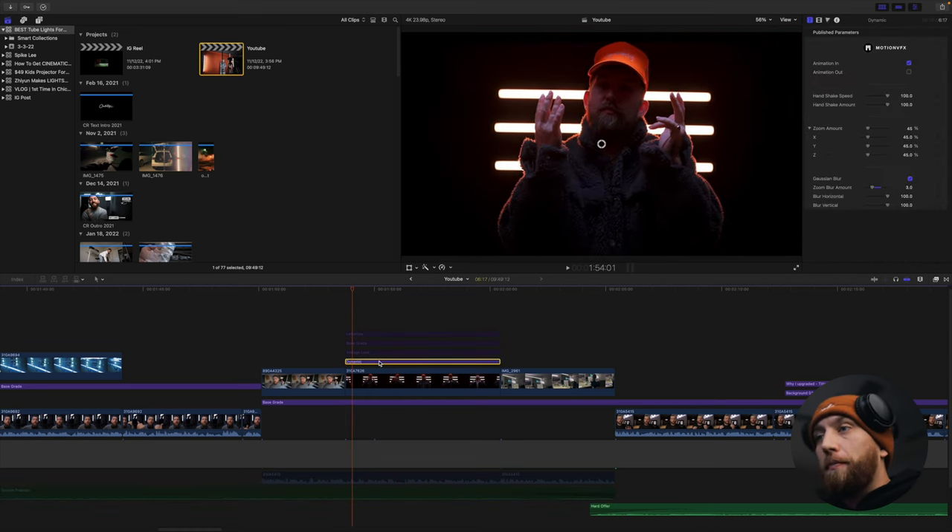Another really cool one is the prism effect. Take the animation in and out off so it just affects the whole clip, and it does a prism effect. This is something I used to do with pieces of glass and elements in front of my lens — I still do that sometimes — but on a gimbal shot where it would be hard to put a glass element in front of the lens, you just add this effect and you've got that prism ghost effect over top of your subject without having to hold something in front of your lens. It's so easy and dope.